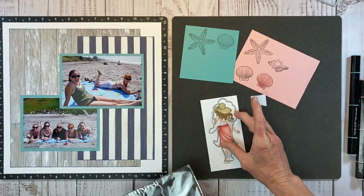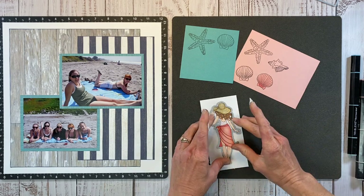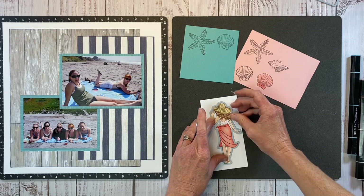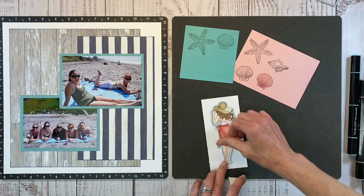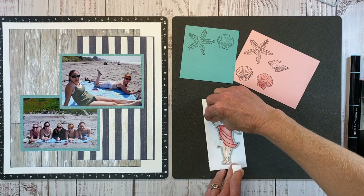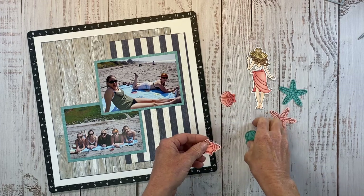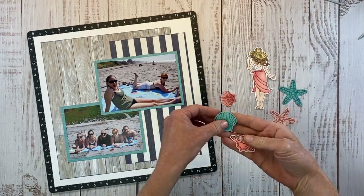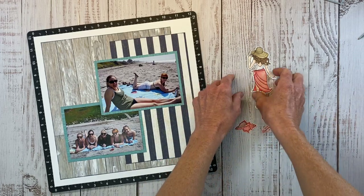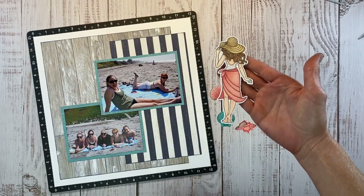I have some Post-it removable tape and I'm going to secure the coordinating dies so I can run this through my die cutting machine and get these cut out. So nice having the coordinating dies — for those of you that like to fussy cut, if the coordinating dies are available, I am all about the dies. I did add some marker shading to these images, and you can see how nicely those die cuts cut out with not a lot of white around the edges.